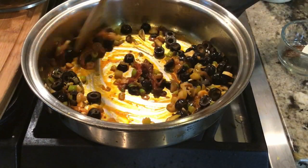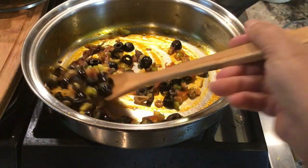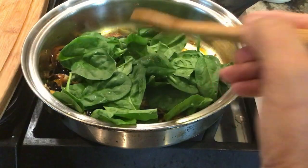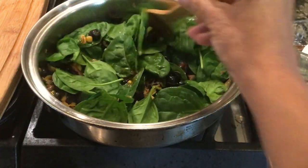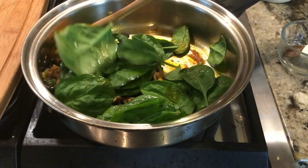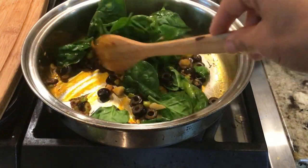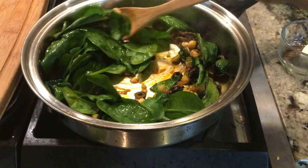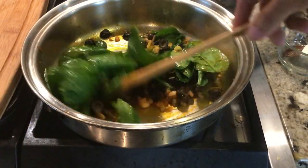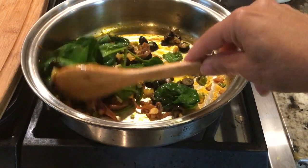Next we're going to add our spinach. I'm only going to add the spinach long enough for it to just get to a gentle wilt. These are some amazing flavors to be blending together — this is going to taste so good. You could very well have shredded up the spinach; I just kind of like it whole. If it's baby spinach, it's going to cook a little bit faster.